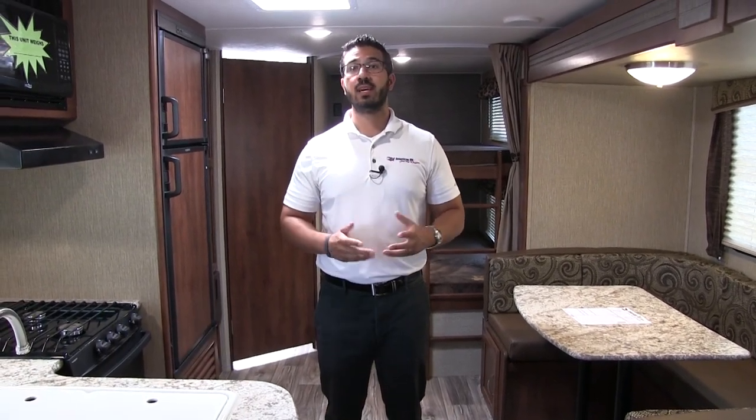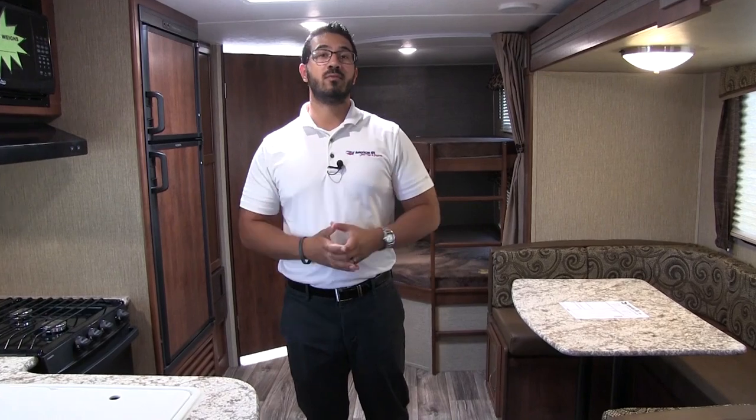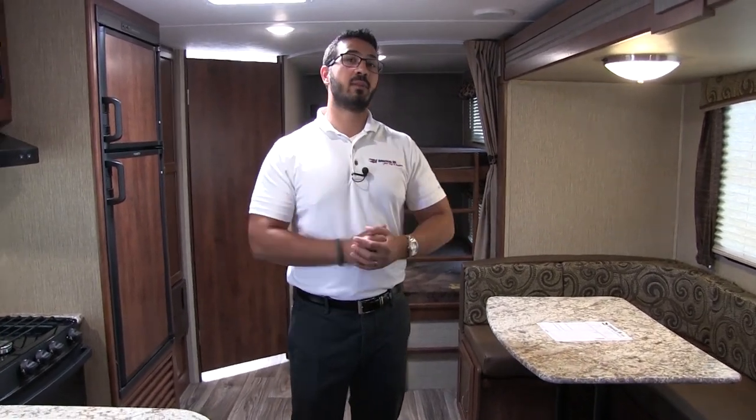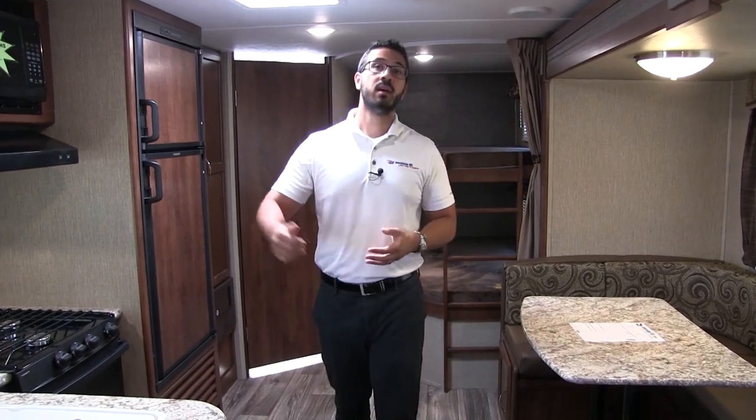Hi folks, I'm Ian Baker, the product specialist here at American RV in Grand Rapids, Michigan. Today I'm here to tell you all about the 2018 Keystone Passport 2810BH. This particular model is in the driftwood interior. I love this floor plan — it's a great family model. You have the big super slide with the U-shaped dinette, double over double bunk in the back, and a second door into the bathroom.